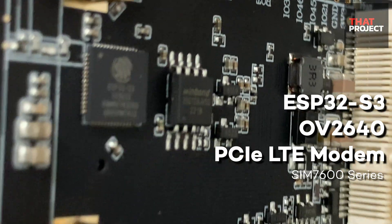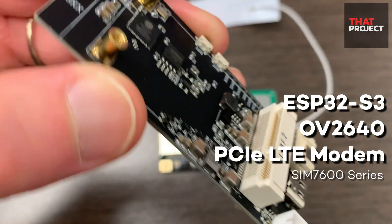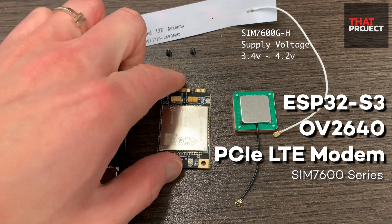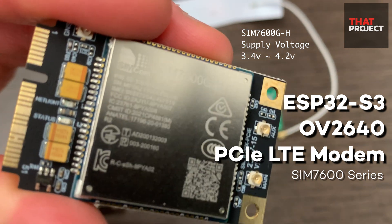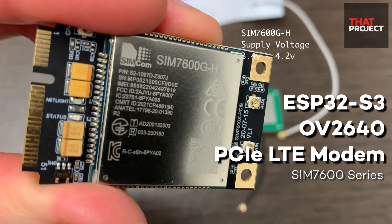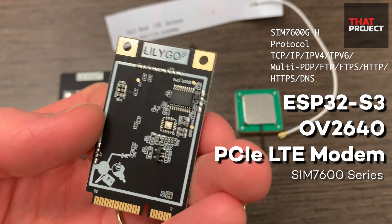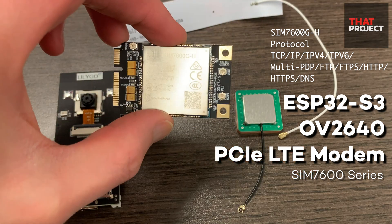This is very interesting. ESP32-S3 already includes Wi-Fi and Bluetooth. By combining this with the PCIe type LTE modem, this can be connected to the server anytime, anywhere. Unfortunately, Wi-Fi isn't there when we really need it, and LTE also doesn't cover all of the US, but combining cellular service guarantees the maximum connectivity we can use.